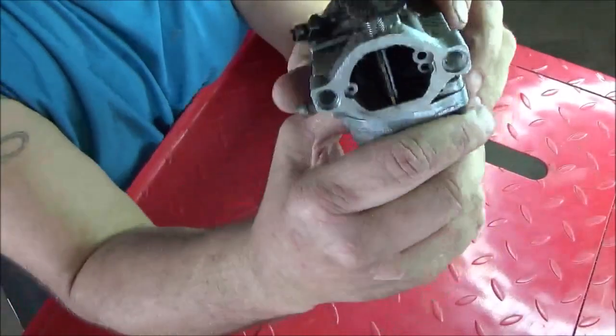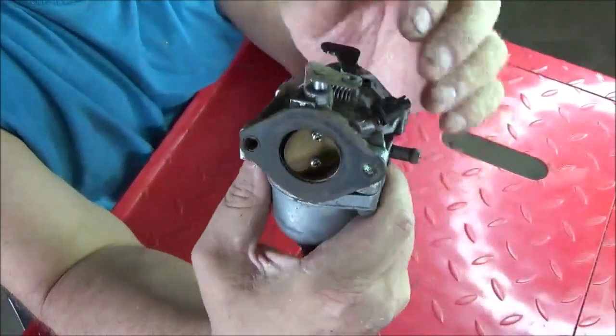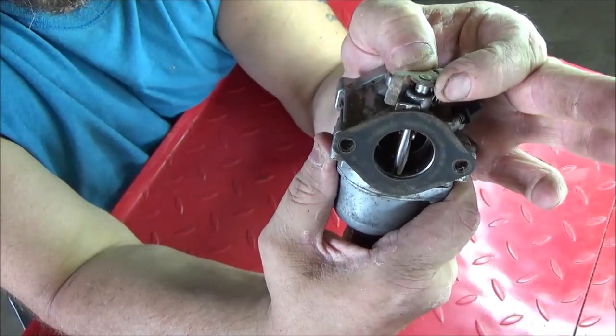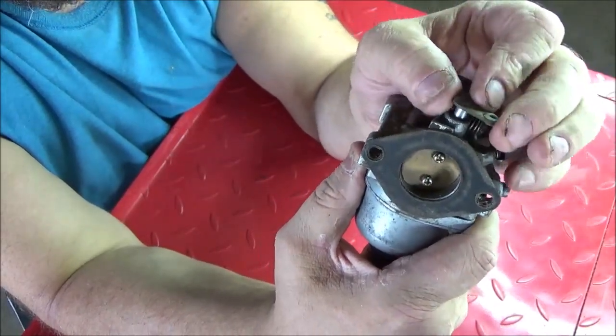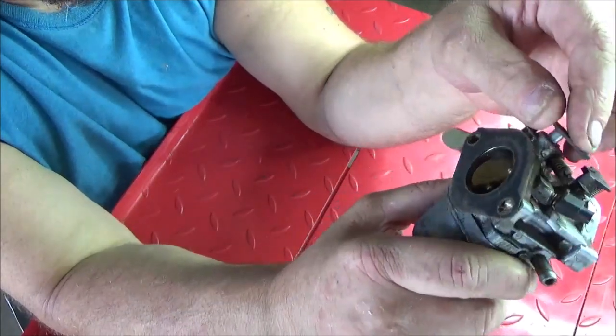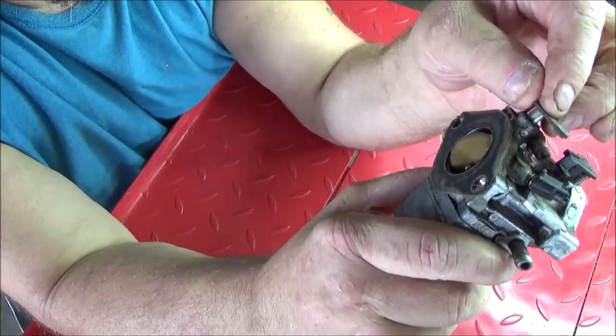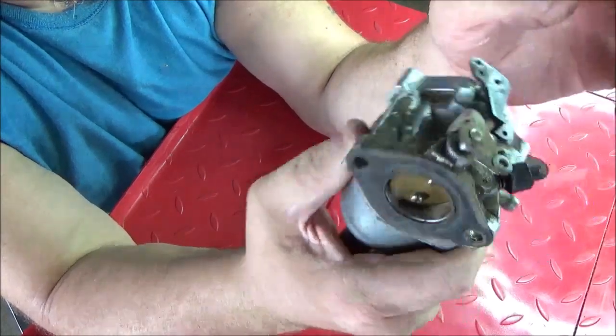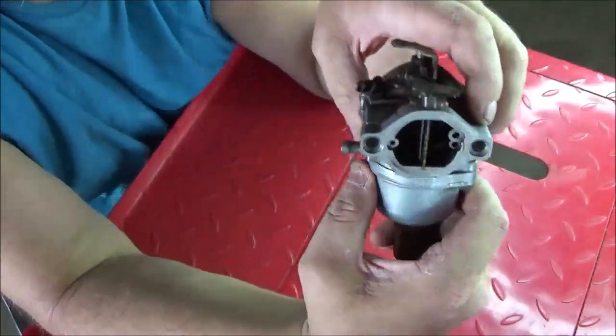One of the first things you want to do before you attempt to rebuild one of these carburetors is check the throttle shaft and make sure it doesn't have excessive play. Just wiggle it back and forth and up and down. This one seems to be okay - it's got a little bit of up and down, but that's to be expected. Even a new carburetor has a little bit of play.